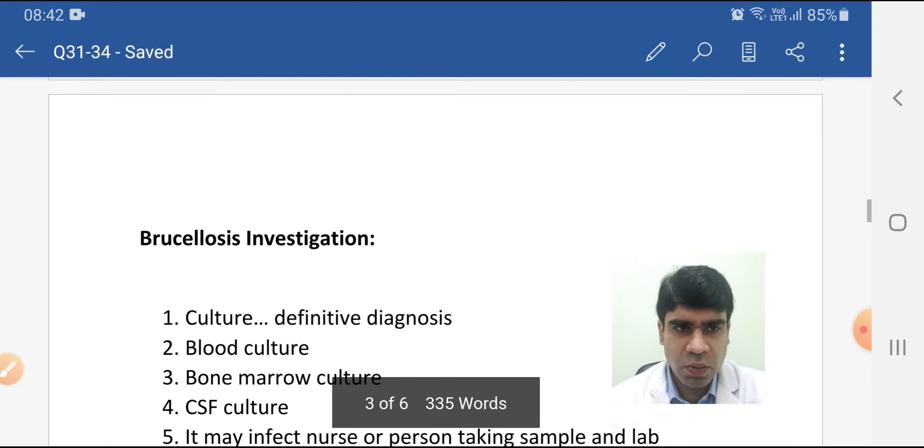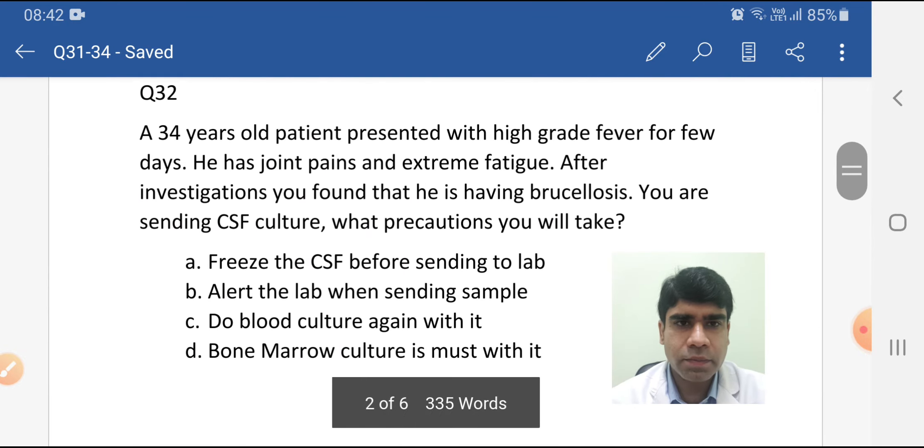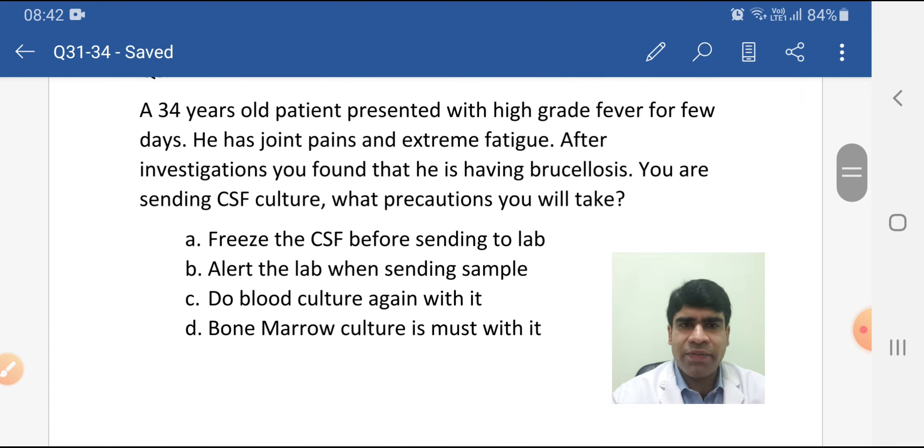Going back to the question — Option A, freeze the CSF before sending to lab: no, there is nothing mentioned like this in our data. Option B, alert the lab when sending the sample: yes, because brucellosis can infect persons working in the lab, so they have to take biosafety measures. We should alert the lab when we are suspecting brucellosis.